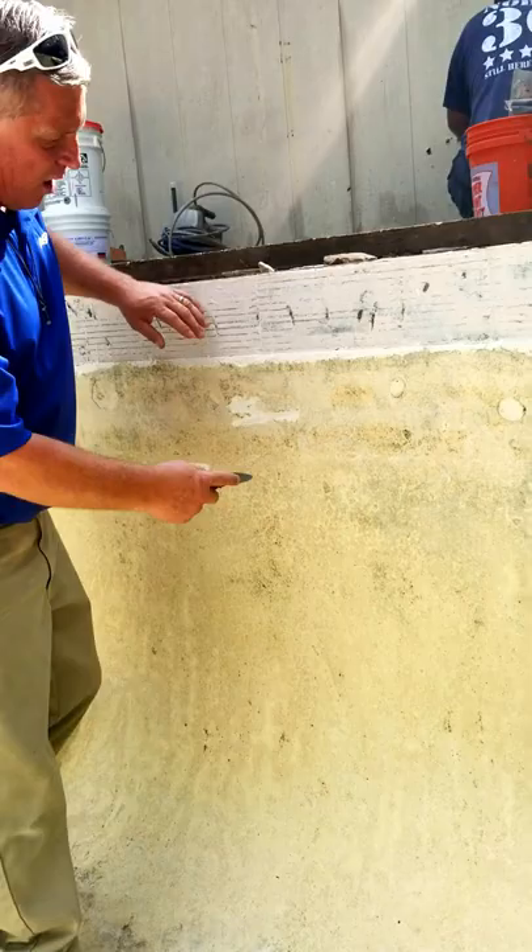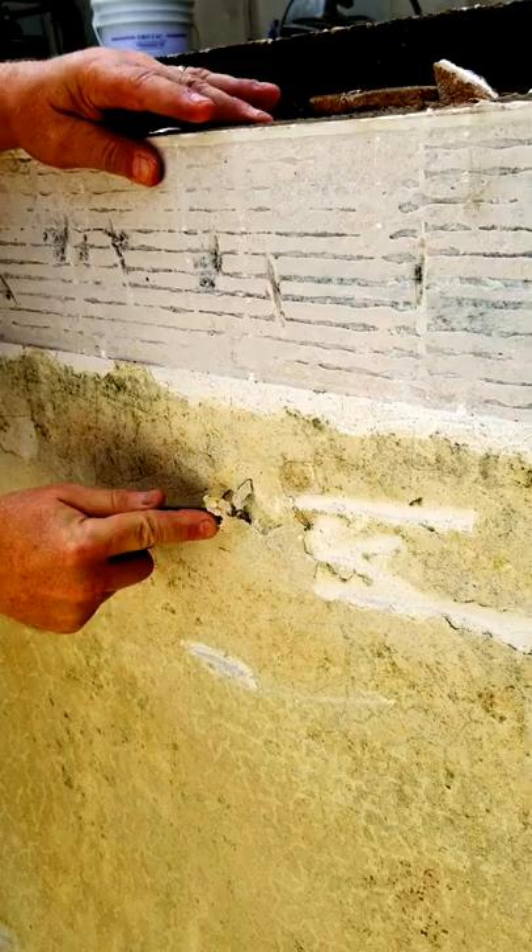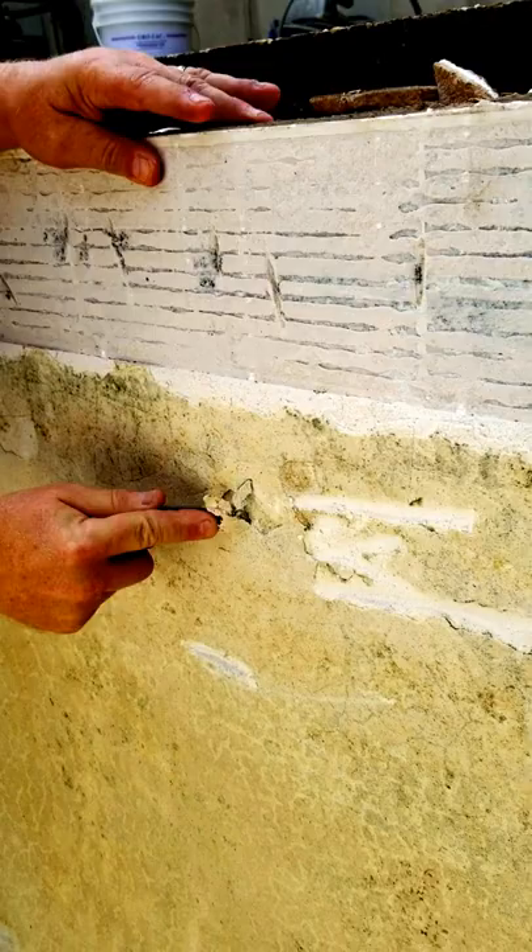Let me show you the condition. This plaster is soft. You see that? I can get my knife and just etch into it.